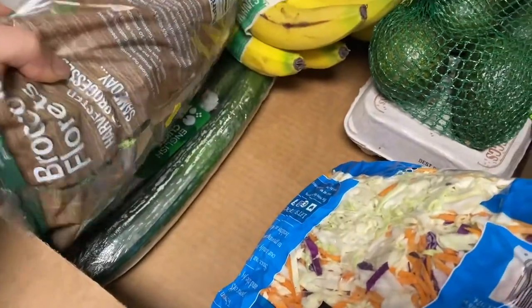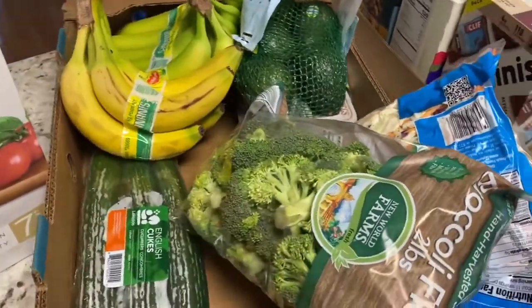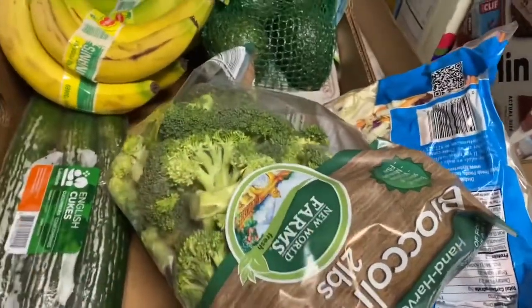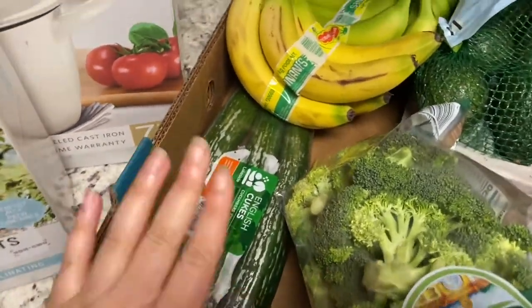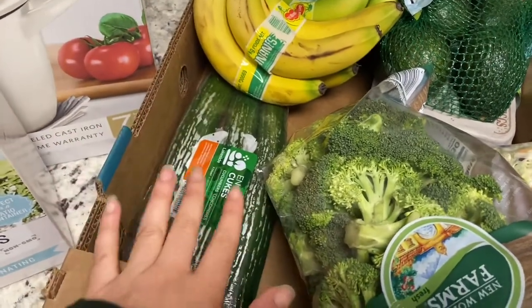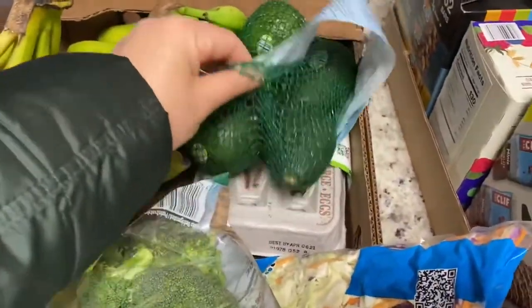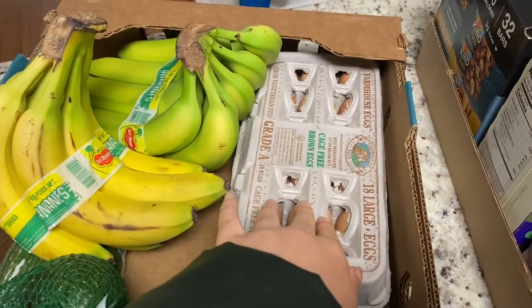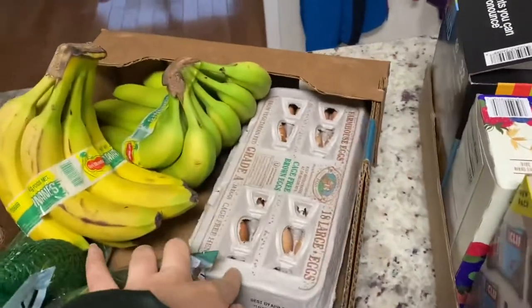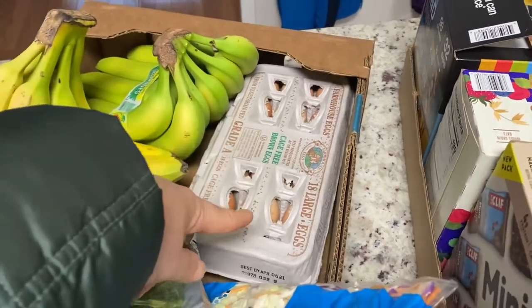Then I've got some coleslaw because I want to do some shrimp tacos or fish tacos this week. Got some broccoli that's already washed and cut — just something convenient. Usually I get the crowns and wash and cut them myself, but it's only like $3 so I decided to be lazy. Cucumbers — my kids absolutely love cucumbers, they eat them every single day. I always pack them cucumbers for lunch. We always have to get more bananas for my husband and kids; they go through bananas like crazy. Avocados for mommy and Noah because we love our avocados. Some cage-free brown eggs, and I think this is a better price than Aldi's for organic cage-free eggs — I'm going to have to do a price comparison, but I'm pretty sure this is cheaper.